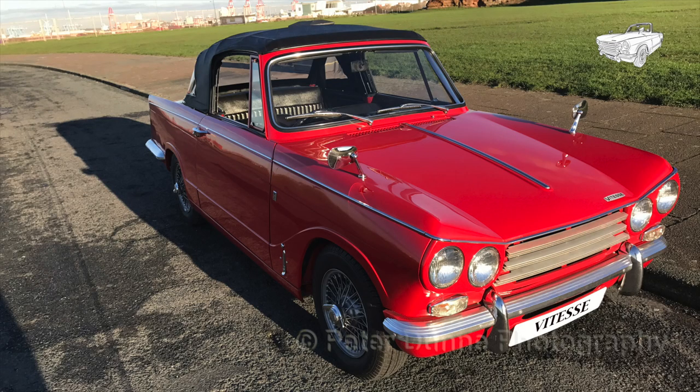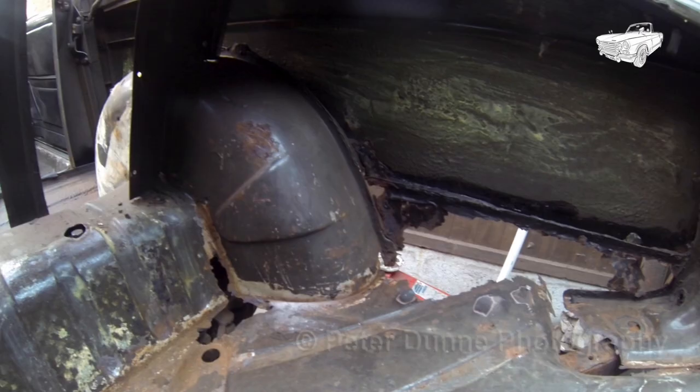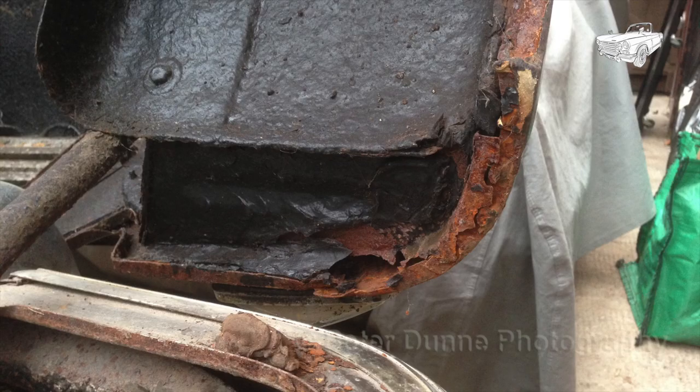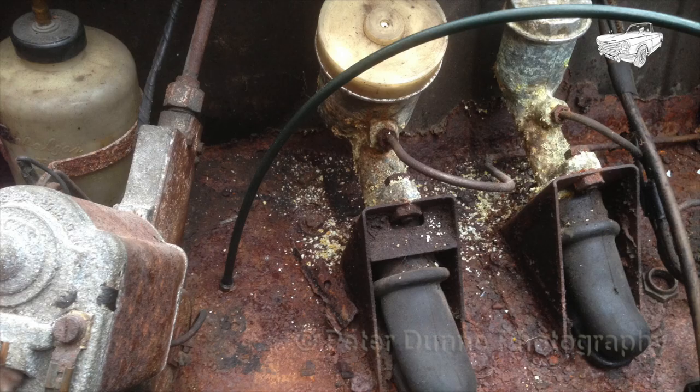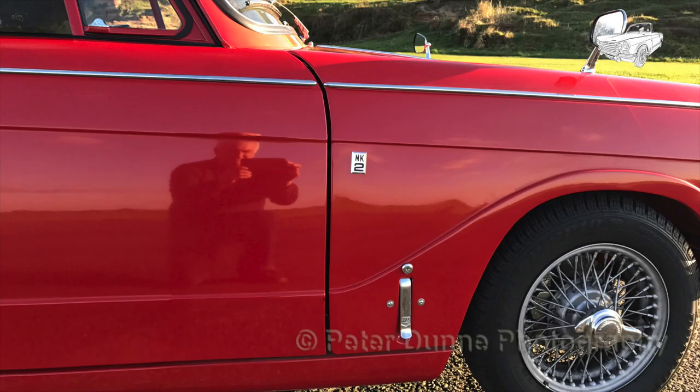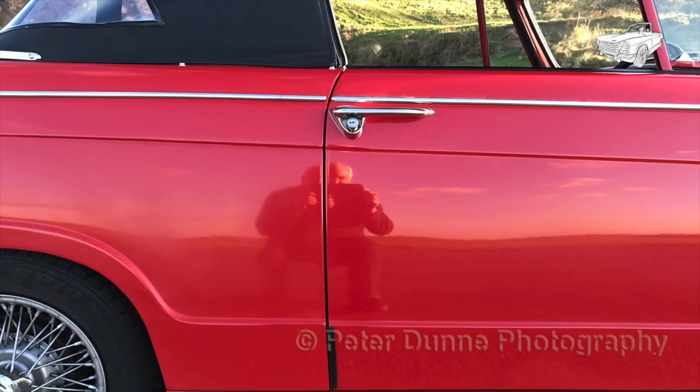If you would like to see this Vitesse being fully restored with lots of detail from this to this, then please subscribe to my YouTube channel. Thank you.